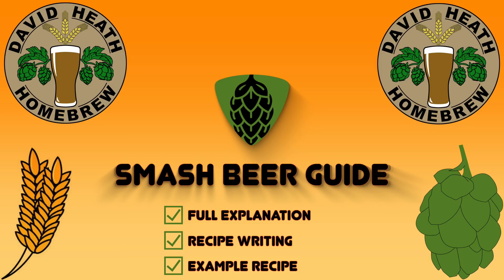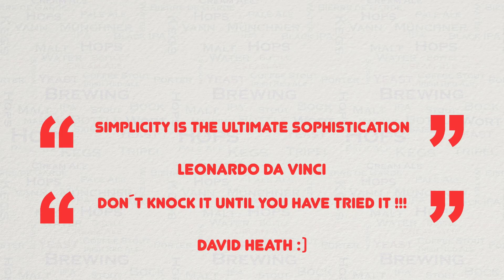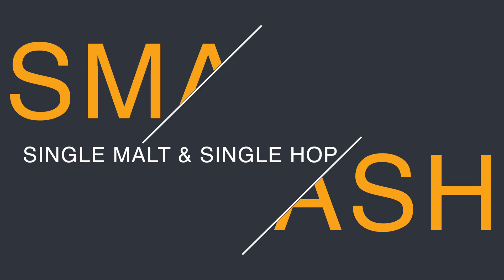You may be thinking that a beer this simple will be boring, but you could not be further from the truth. The most popular beer styles in the world are based on simplicity, namely lagers and IPA. As a rather well known man once said, simplicity is the ultimate sophistication. A SMASH provides a very simple and yet highly drinkable beer that can also provide a gateway to understanding the flavours of a particular hop, malt, and also yeast.